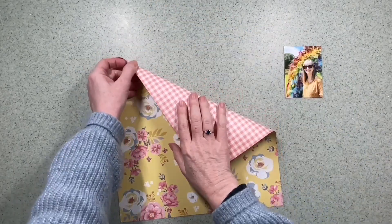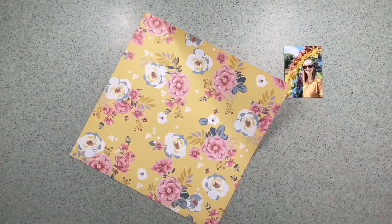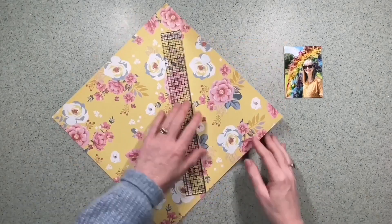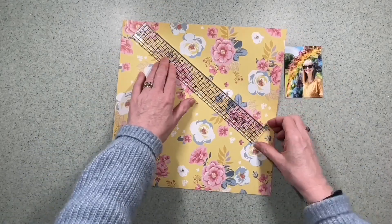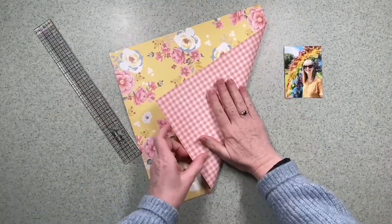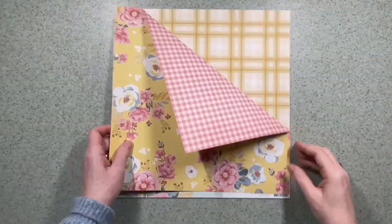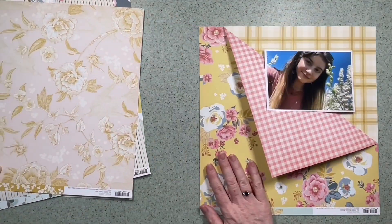I want to use this 12x12 piece of paper called 'Radiate Sunshine' as the main body of my layout. I want to bend the corner down, so I've got a ruler to bend it accurately. I'm not going corner to corner so the ruler isn't quite long enough, but it gives me enough to put a decent bend in the paper because I really like both sides. This collection has some really lovely patterned papers and this way I get to use both sides.